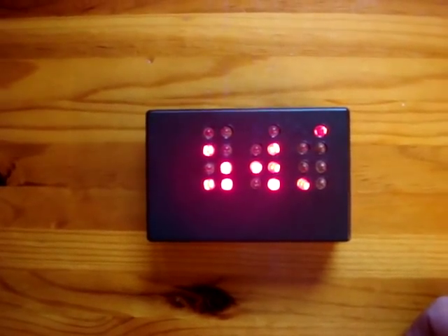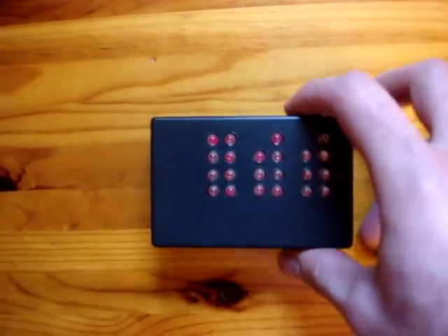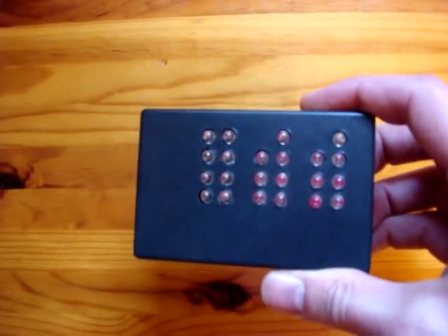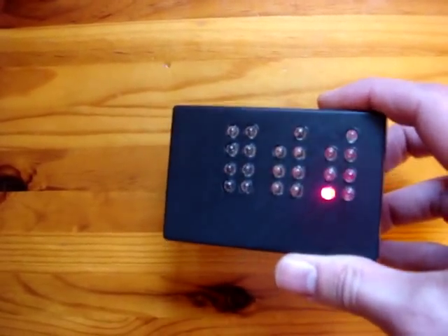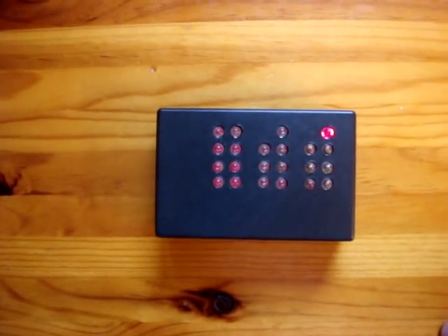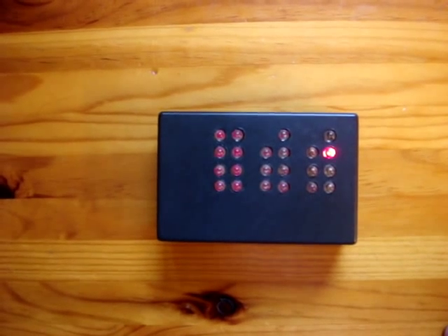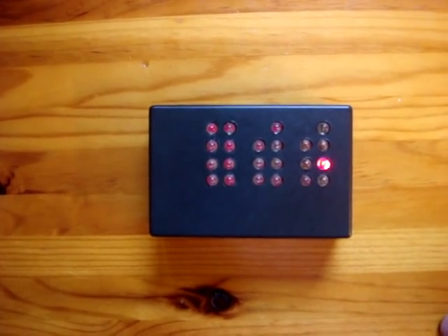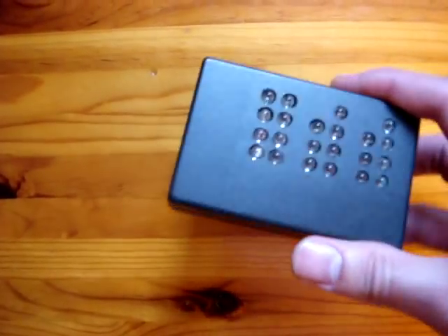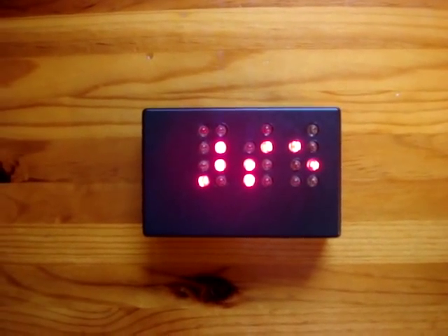Here it is in chronometer mode, and here in down counter mode. Let's set it to 10 seconds. Thanks for watching.